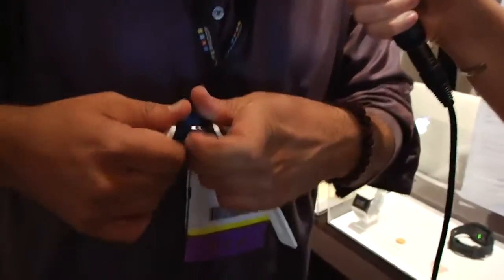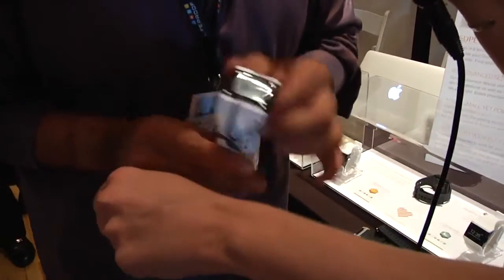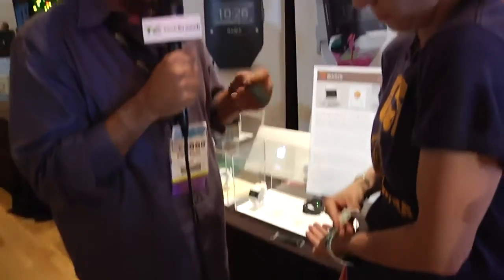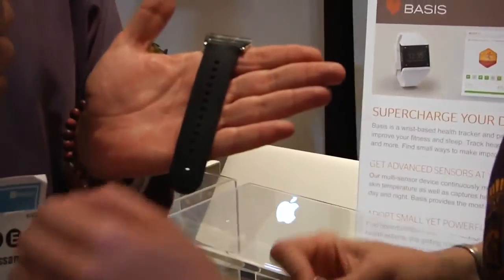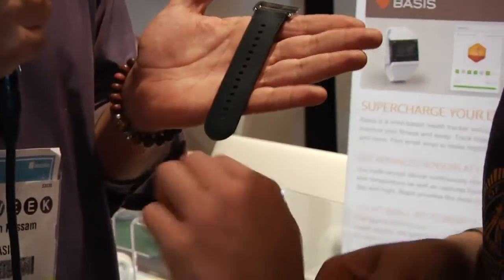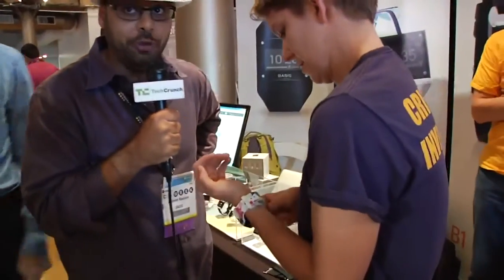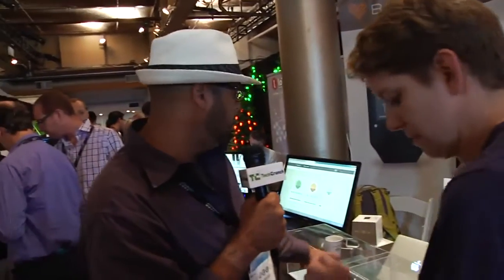Easily accessorize the Basis Band so that it can be fashionable and can match your outfit. They range in price from $29 through to $49. We have the leather band today as well — leather and metal for all your occasions at the office. And we have the snazzy colorful band. And then we have a band that's actually been commissioned by a muralist.